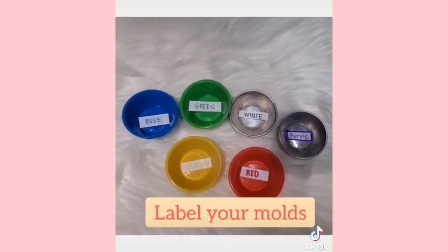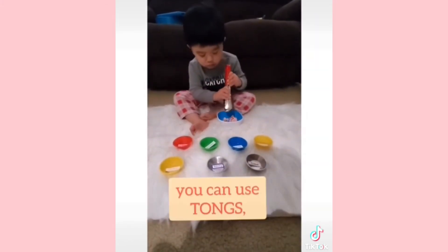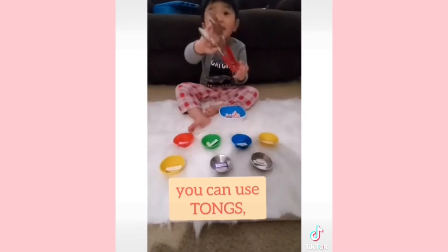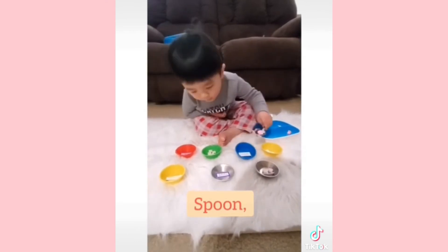Label your molds with a color. And depending on your child's age, they can use tongs, a spoon, or even their fingers. This will help them develop fine motor skills and teach them colors at the same time.